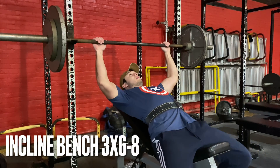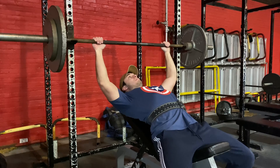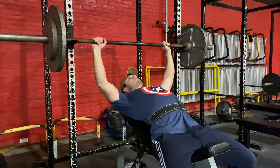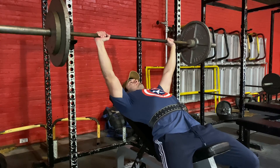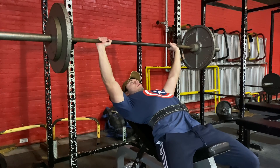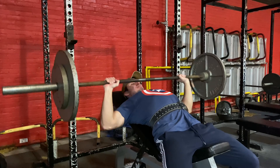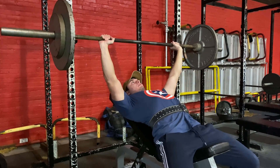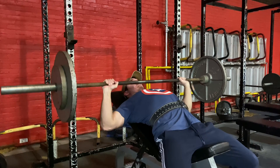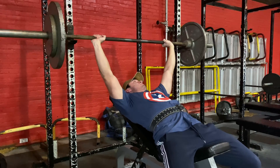Next exercise, we got incline bench — massive chest builder. Once again, this is three sets of five reps on the plan, but I want you to go for six to eight. Make sure you're in good form and hit the chest — try and get a little close to it, then come back up. Use your legs and triceps to make sure you're getting the weight up and on the rack. I struggled for that last rep, but we got it.